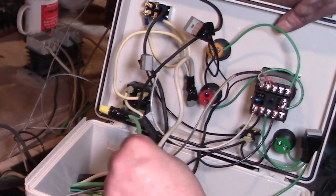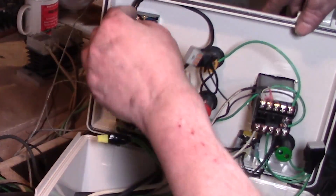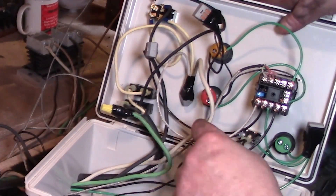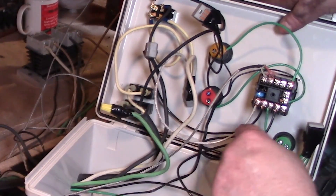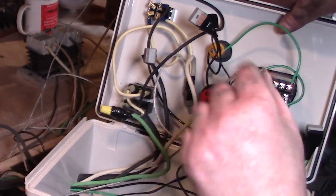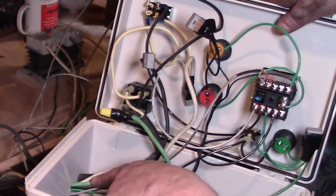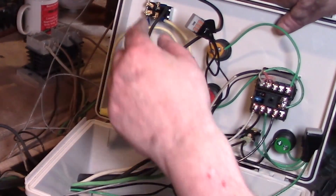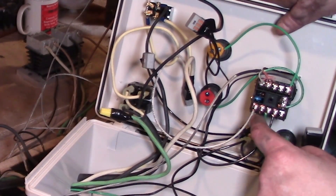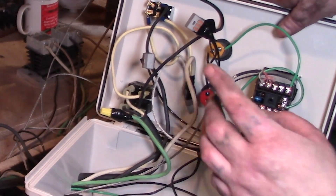Ground comes in and ground goes back out — ground goes right to the chassis of my heat treat oven. The two hots go to your relays. One hot out, one hot out — here goes to the switch. I had a fancy carbon fiber switch. One side of the switch goes to the relay and the other side goes to the PID. There is no hot and neutral — they're both hot. So one hot goes to one relay and the other hot goes to the second relay.